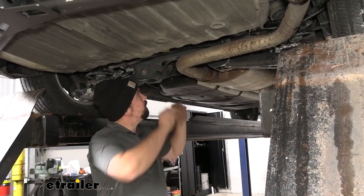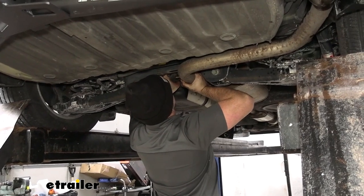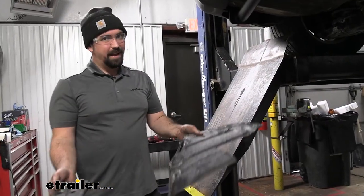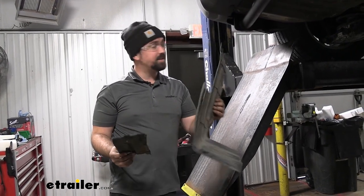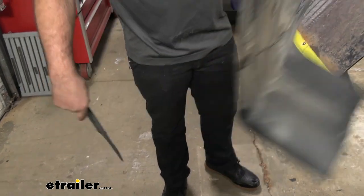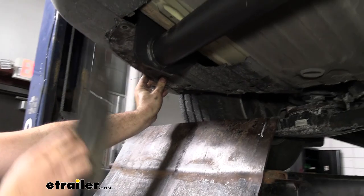Everything's tightened and torqued, so go ahead and get the isolators put back on the exhaust. You have a little bit of mobility, so if you need to move the muffler to pop the isolator back in, that works well. For the plastic panel, you don't have to reinstall it, but since I'm adding trailer wiring in this area, I trimmed a portion of it with a Dremel to allow the wiring to fit while still providing protection from the elements. It's up to you, but it's an easy modification if needed.